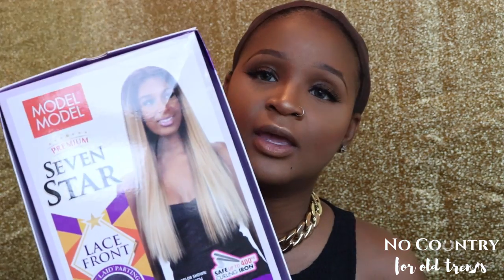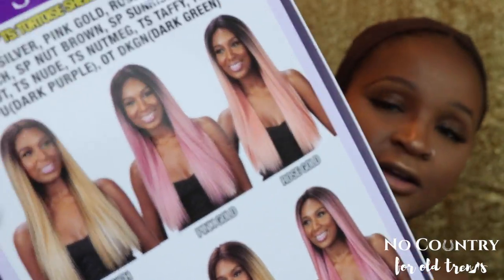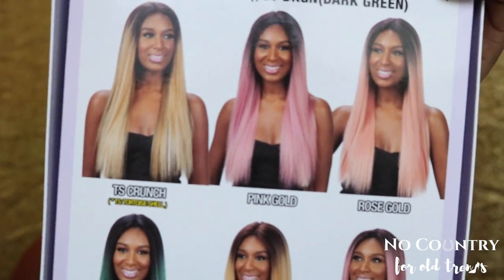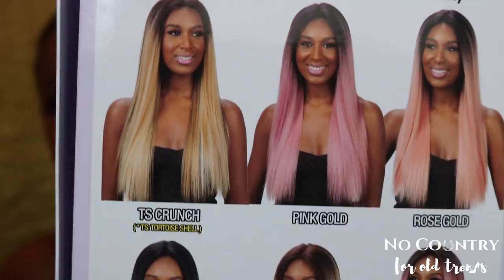Anyway, we're going to be reviewing this wig — Model Model Premium Seven Star lace front wig. She's another soft lace deep and wide part. Yeah, she's soft lace. And this is what she looks like — she comes in that blonde color of course, and now all these companies are doing all these fun colors.